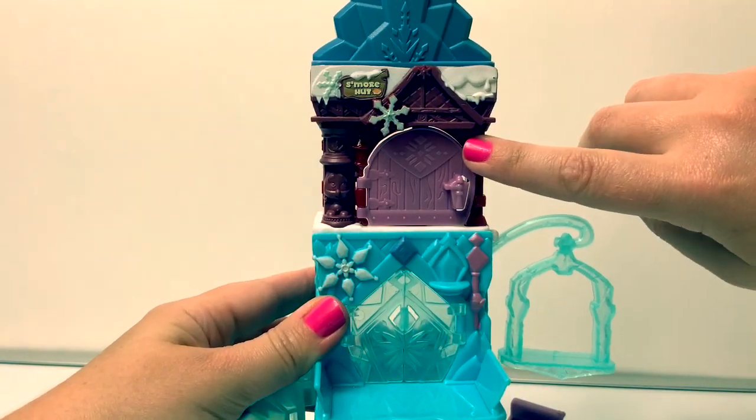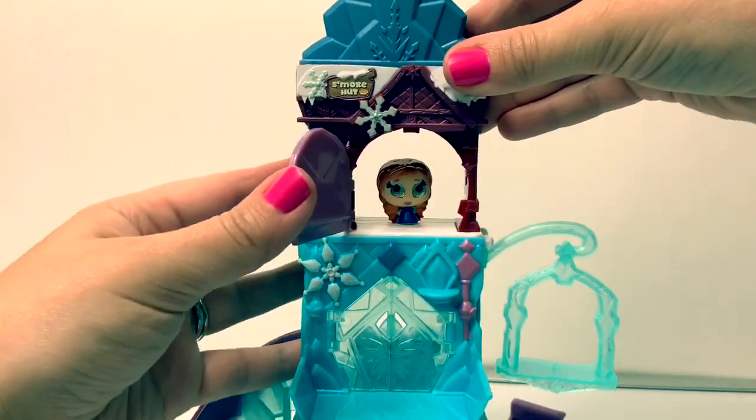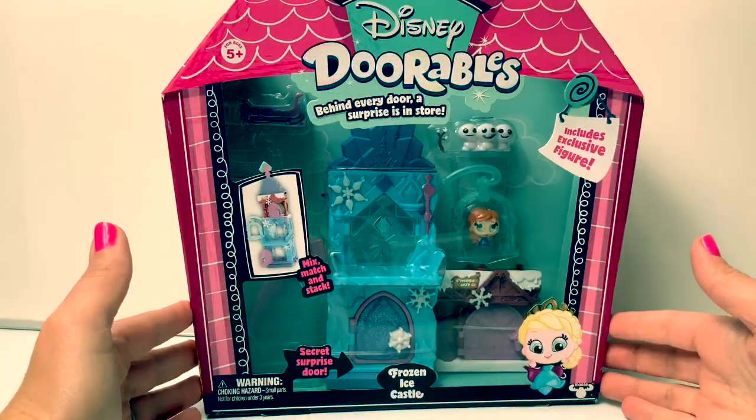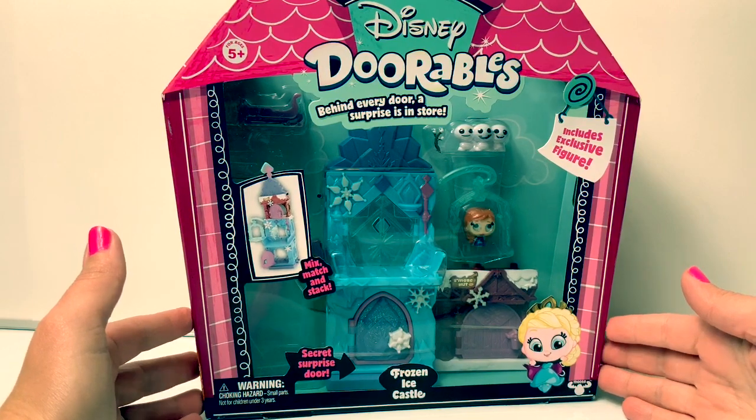Who's hiding behind this door? It's Princess Anna! Hello friends! Hola amigos! And welcome to Fun Toys Mundo!